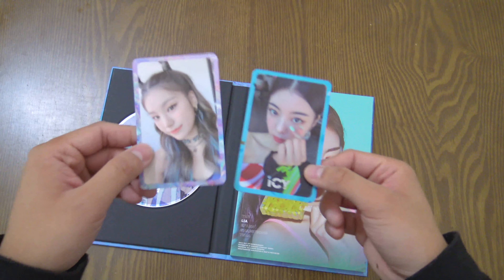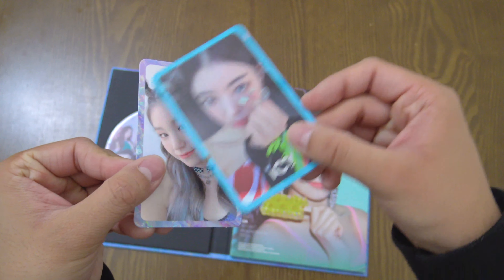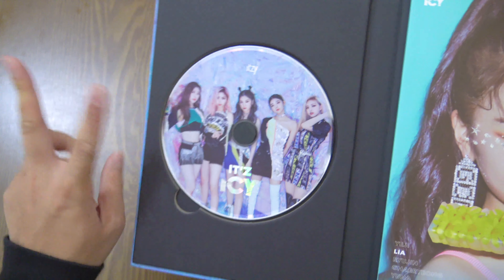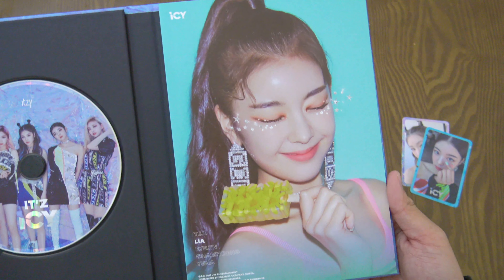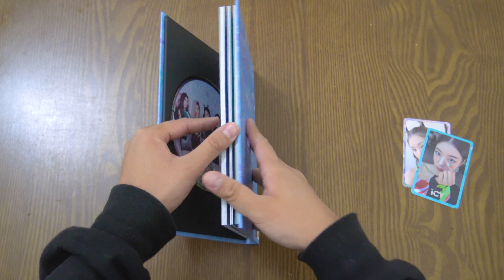For the 'Icy' photo cards I have another Lia and Yeji — the Yeji card is a little different from the other one; this one has a border. Here is what the 'Icy' CD looks like. There are only two versions — the 'Icy' version and the 'It's' version. For the first cover page, I have Lia. I was hoping to get at least one Ryujin cover.